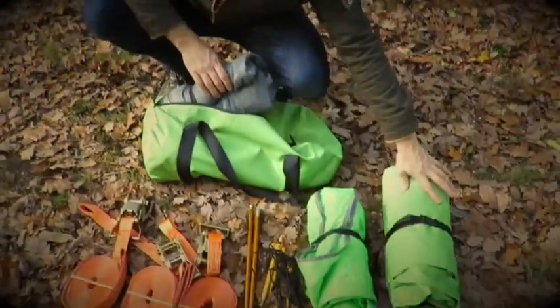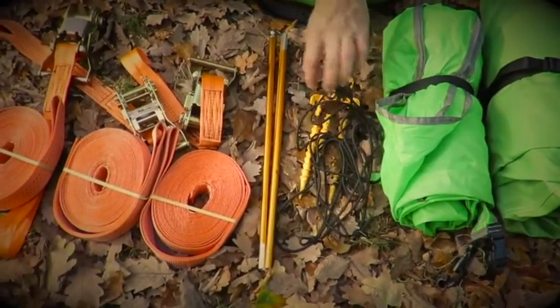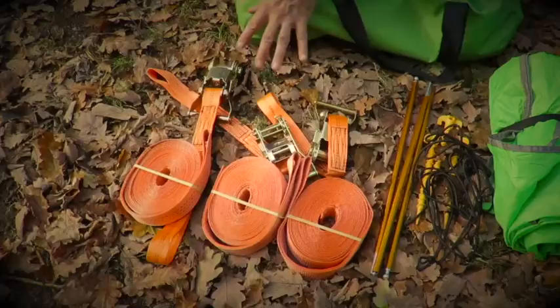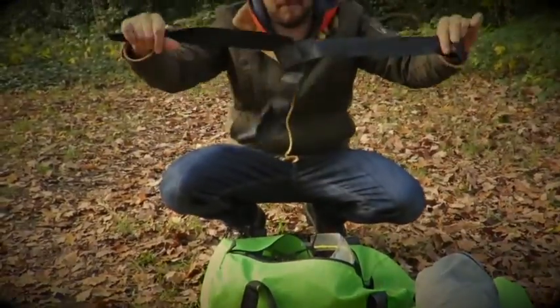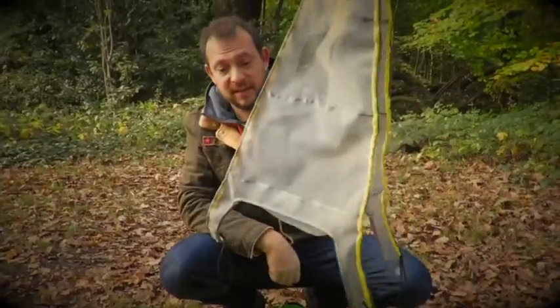Inside the bag you'll find a Trillium triple hammock, flysheet, three pegs, three bungees, three section pole, three straps, three ratchets, mesh top, tripod, and the shelf tower for the centre.